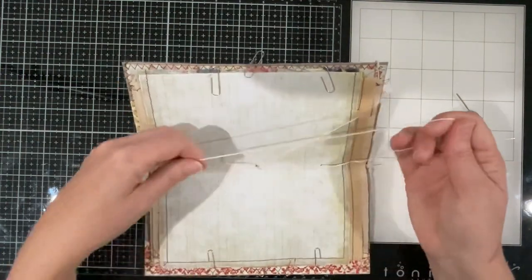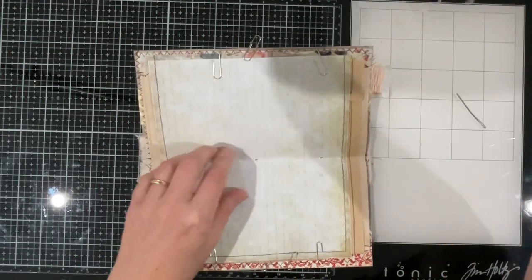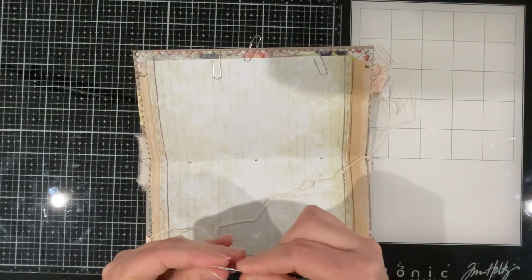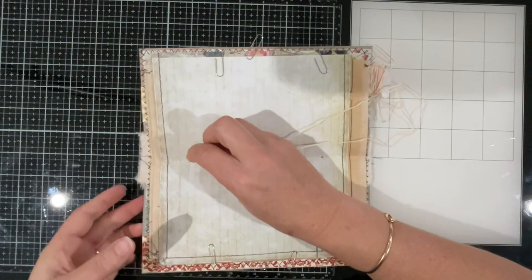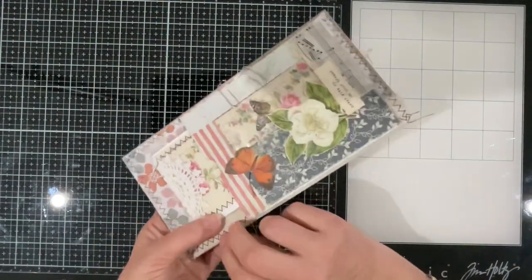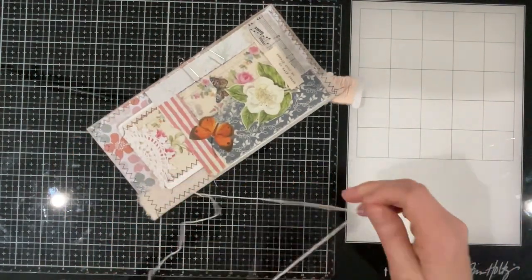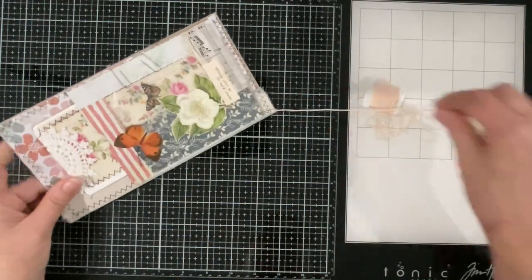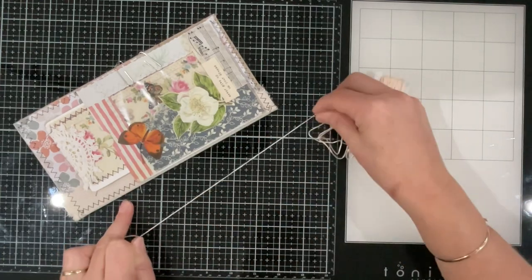I'm going to stop for a minute and think about this — I want the beads to be up the top, so I need to try something a bit different. I want the beads hanging out the top of the journal, so I need to go the inside way. I want the tie to be here so that the beads can hang down from the top.